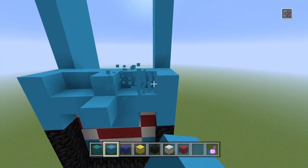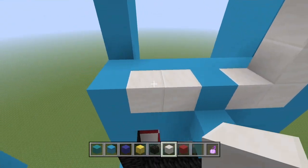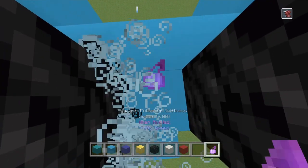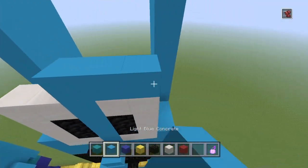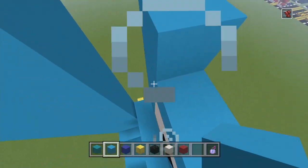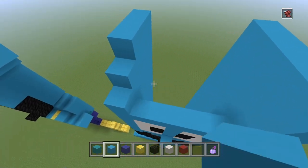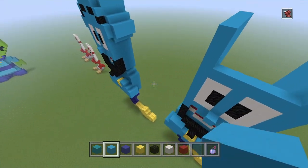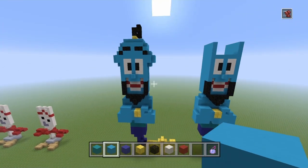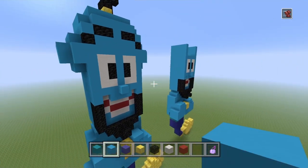Now put his eyes in — take these blocks out, grab your block of quartz and go up like this: that's one, two, three, then put your double eyes in there and fill this up. The Genie does actually have ears but they're kind of pointy ears like goblin ears. I didn't build them that way since I was mixing both Will Smith's and Robin Williams' versions together. I just made it with normal ears and I think it looks pretty awesome. If you've got this so far, you're doing great!